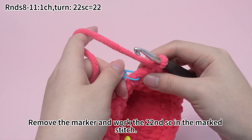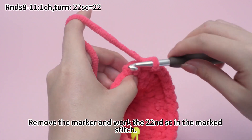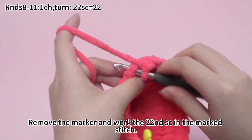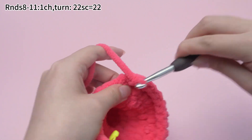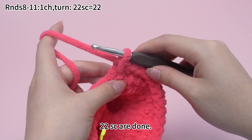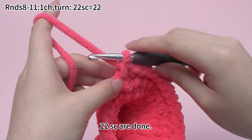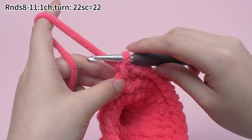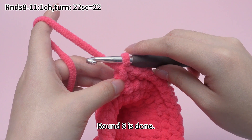Remove the marker and work the 22nd single crochet in the marked stitch. 22 single crochets are done. Round 8 is done.